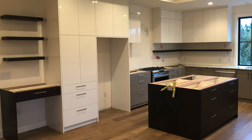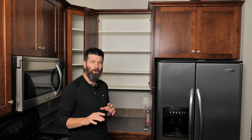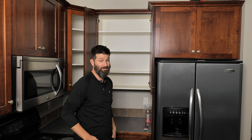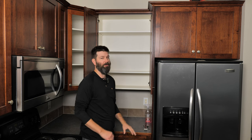I installed kitchen cabinets for about seven or eight years, and I don't know how many times I came to the job with homeowners trying to adjust their shelves and struggling. I'm going to share a couple of cabinet installer tricks to get these shelves adjusted without a lot of struggle.